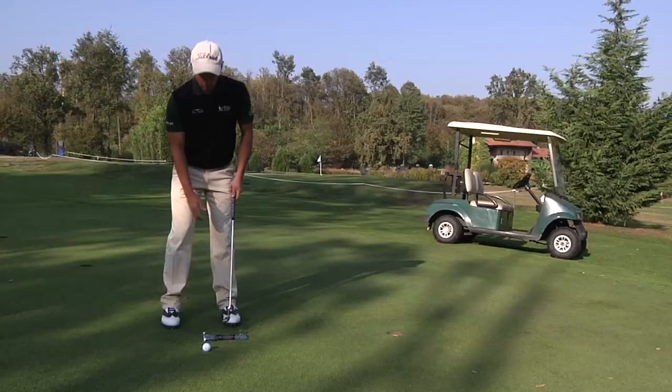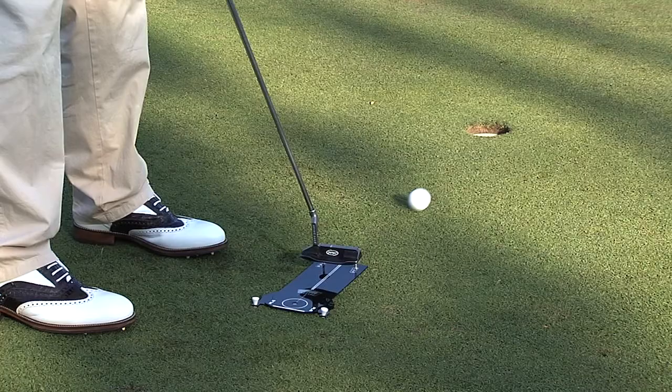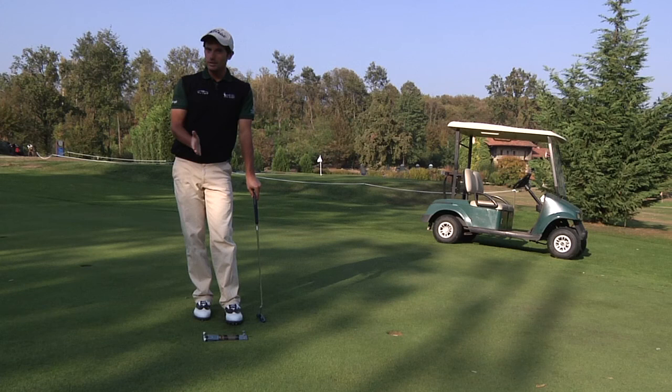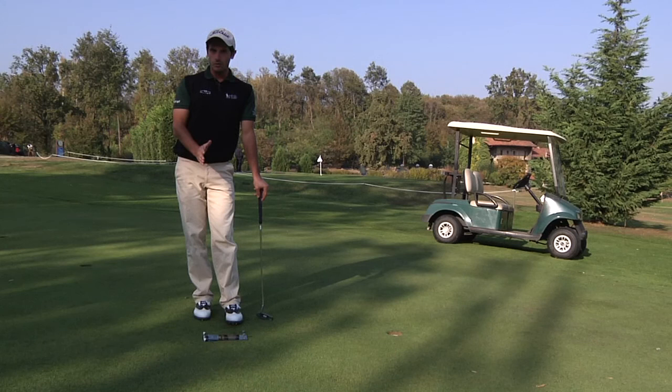Now another example. In this moment, what's happened? I've impacted with the face of the putter slightly open, and in fact I hit the gate on the right and the ball passed the hole on the right. This is the advantage of the PLG — with each shot it's possible to understand what's really happening with the movement, and I have the possibility to correct myself.